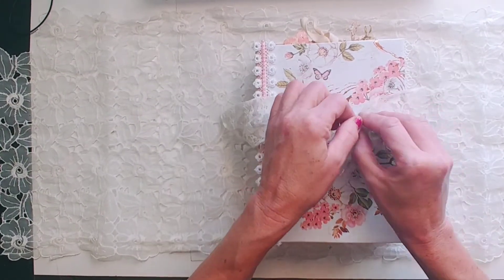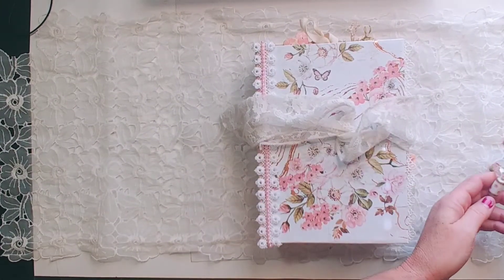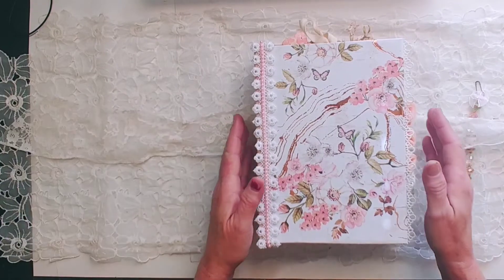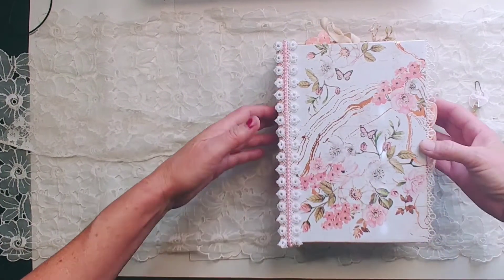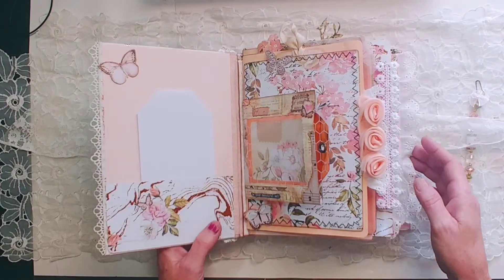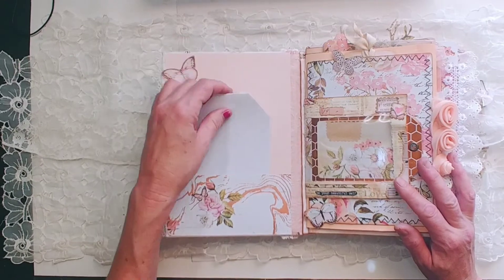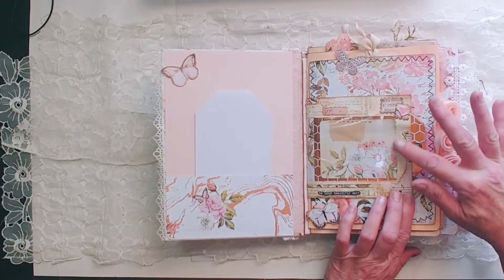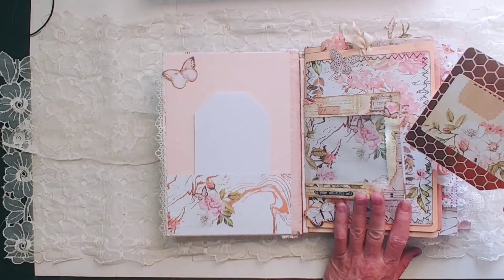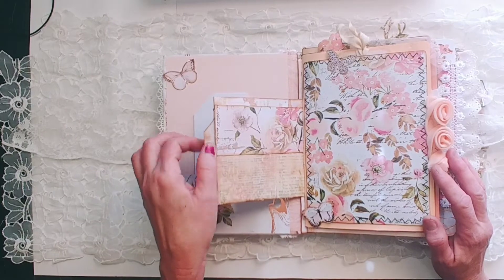I should have probably taken the ball pin off a bit, huh? Make sure we're good. Let's go inside and check it out. It has a lot in it. Just a little tag there. It's an envelope. I still have to put the ties on it, I think.